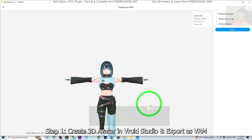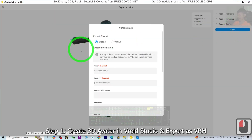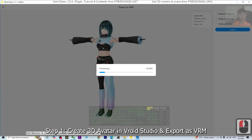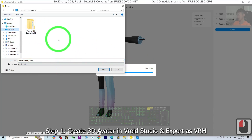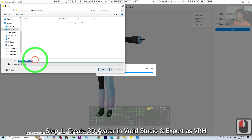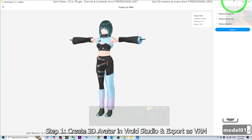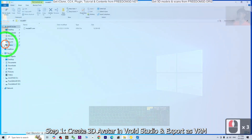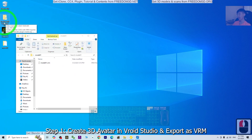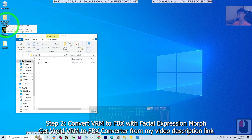Once you click it, wait a few seconds until you can see here. Just click export, then scroll down and click export. Wait for a few seconds. I'm going to export it to my desktop — right-click to create a new folder, name it model01. Once you finish, go into the folder and you can see it is a VRM file. Next, we are going to convert this VRM file to FBX.